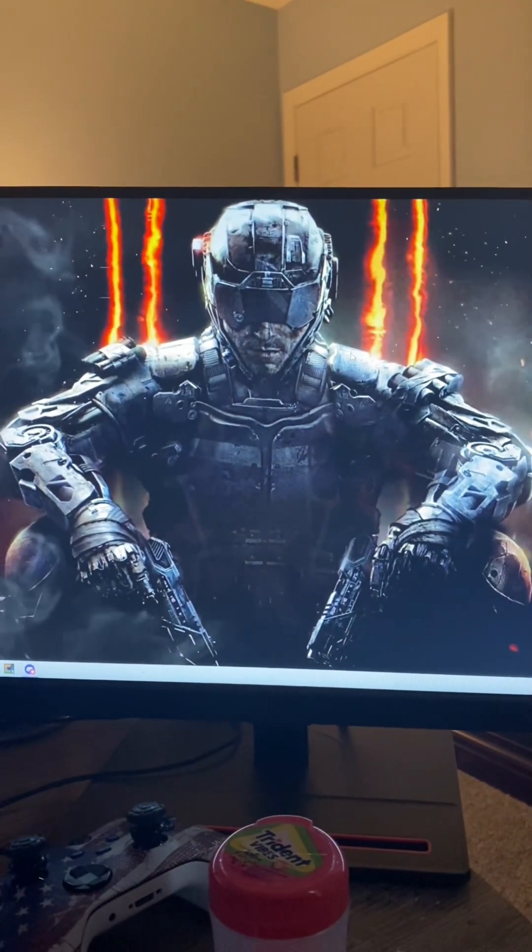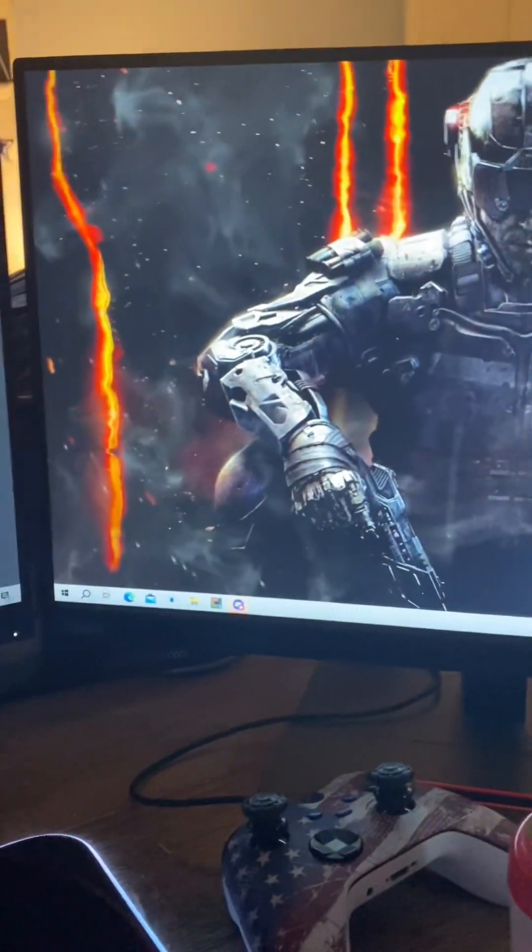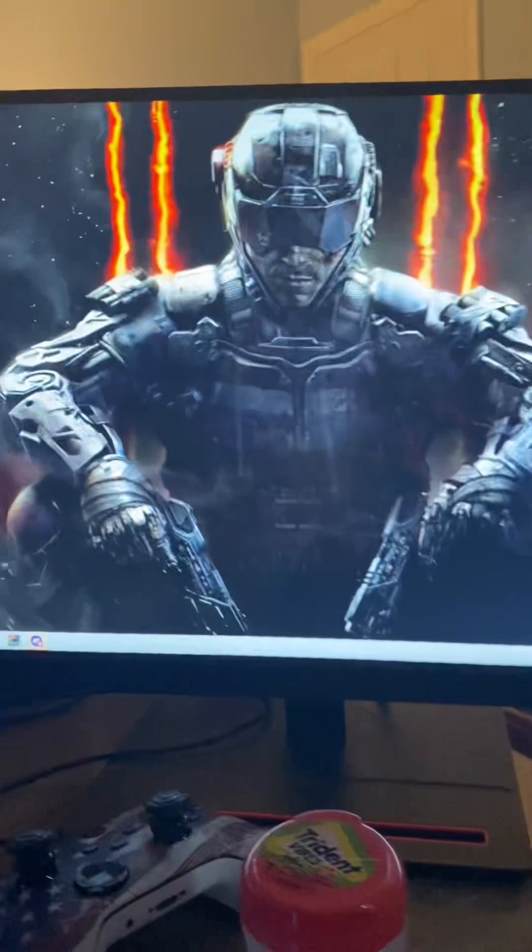Here are my monitors — it's a dual monitor setup, which is really cool. I got this background where you just click it and boom, it's live. Both monitors are 21-inch 1080p 60Hz — really basic.